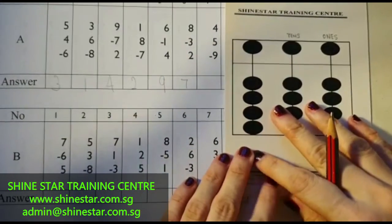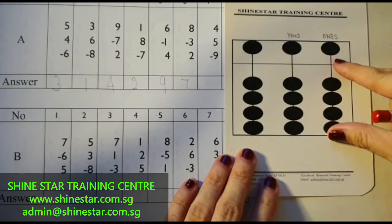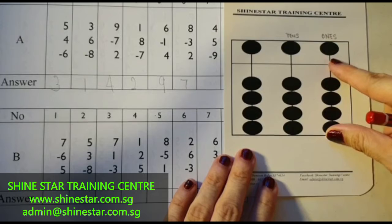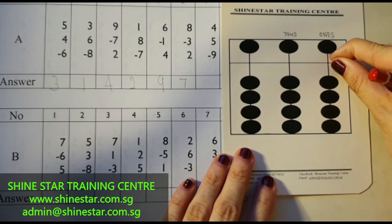The next question: 4 plus 5, minus 9. 4 plus 5, minus 9. So you have to minus 5, 6, 7, 8, 9. There is nothing left, so it's 0.